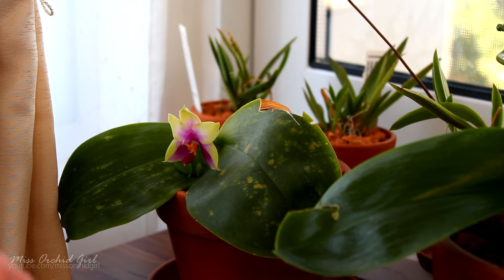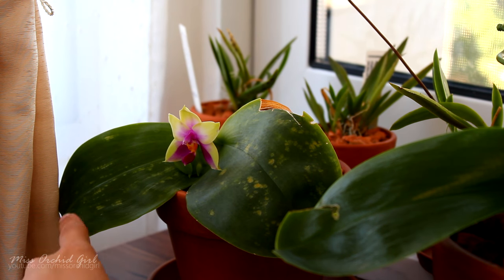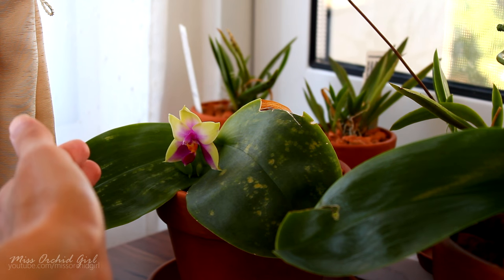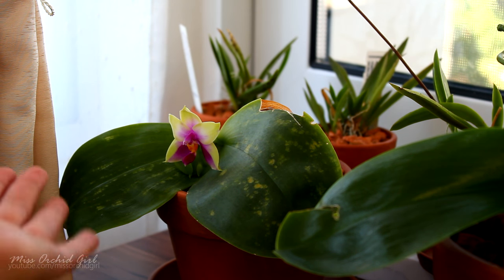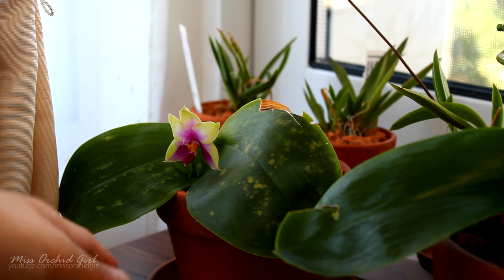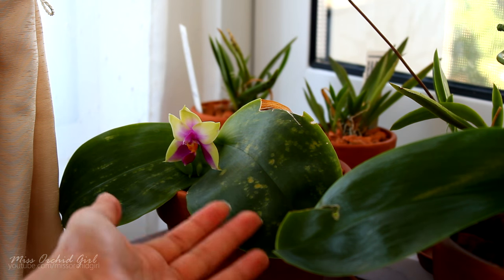The damage caused by spider mites tends to look different from one case to another. Here I have a Phalaenopsis orchid with quite a lot of pitting on the leaf. This pitting is actually a side effect of spider mite damage. Spider mites are vectors for a disease called orchid fleck virus. There is not too much information about this disease — some say it's a micro fungus. I do have orchids that manage to overcome the spotting and the new leaves look clean, so there is a chance orchids can be saved.